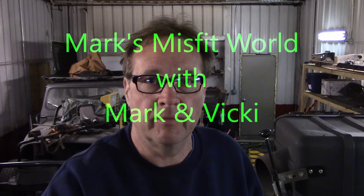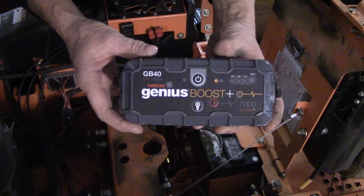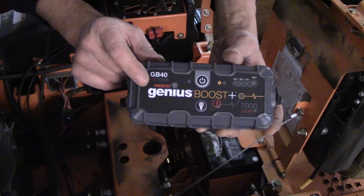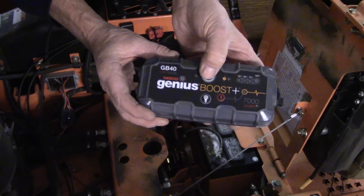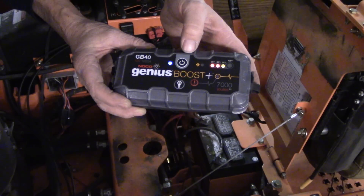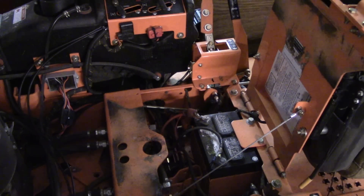First thing we're going to go over is my jump box. I bought this probably about two to three weeks ago because this mower needed it. It's the GB40 by NOCO Genius Boost, and this thing works really well. Right now it's at 75 percent, so it didn't quite get charged up all the way, but we're going to hook this up and get this thing started.